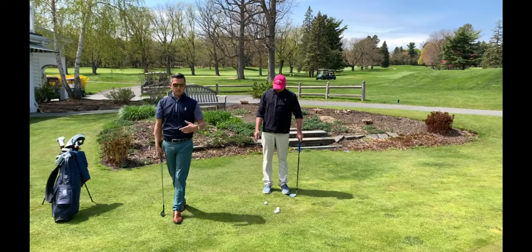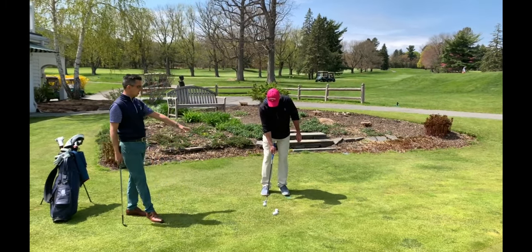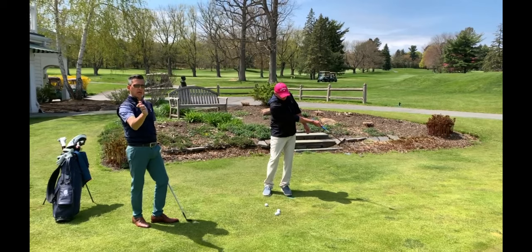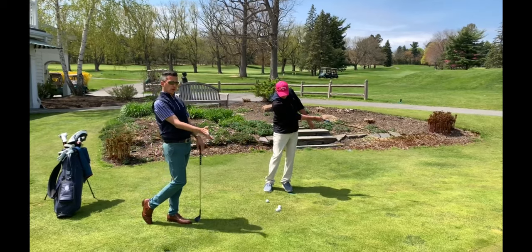So one of the easy drills that Brian and I both like, we call it our one-hand chip. What you're going to notice is Brian's going to grip down with his right hand — for a right-hand golfer — about midway down the grip. He's going to take that right wrist angle and what we call cup it, and what he's doing is he's presetting the wrist angle.